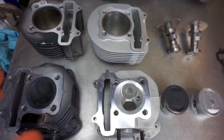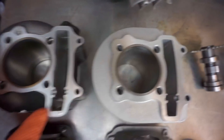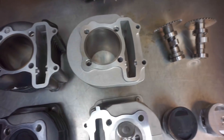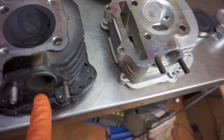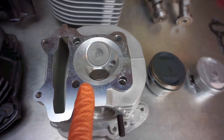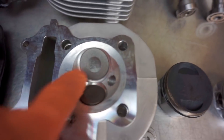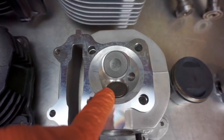Here is our 171cc big bore kit. This is a stock cylinder — notice the difference in size. Not a huge difference, but definitely significant in power. Here's our stock cylinder head. This is the 61mm cylinder head, and it's got bigger porting — different porting in the head for better compression. You notice this one is not filled up, and this is.